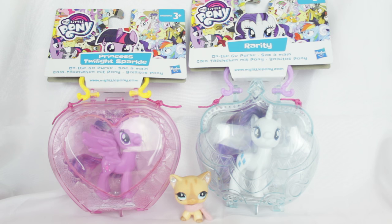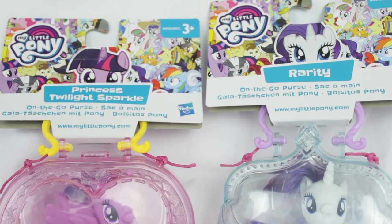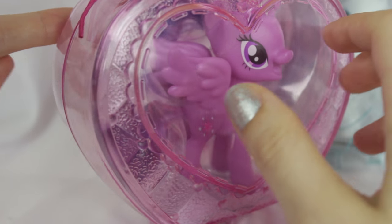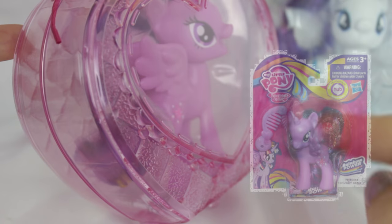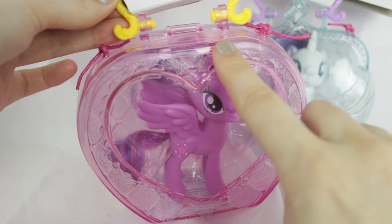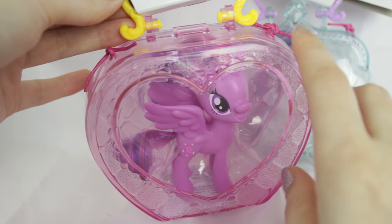Hey everyone, today I'm going to be reviewing the brand new 2017 My Little Pony Single Packs. These sets are called On The Go Purse and we have Twilight Sparkle and Rarity. They come in this hard plastic case, which is really different from the old style where they came in little packet things. You can reuse the cases to store accessories and ponies, which is really nice.